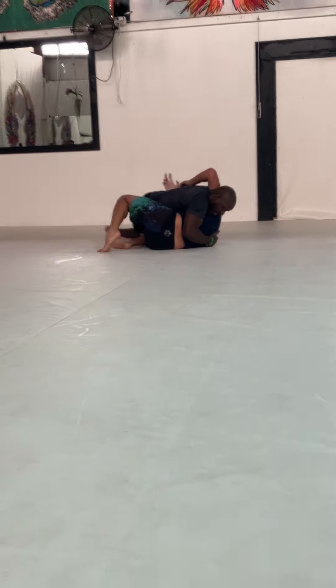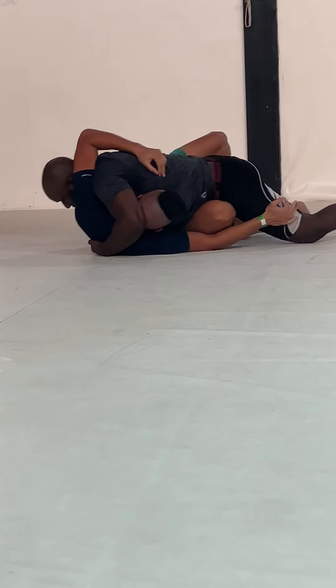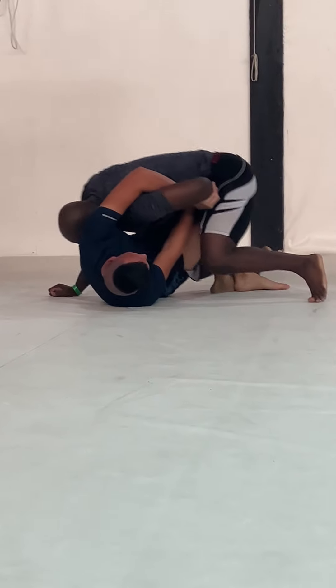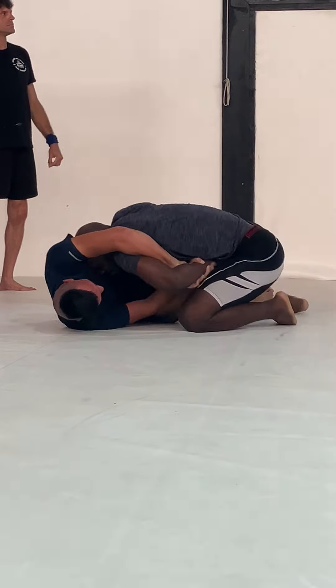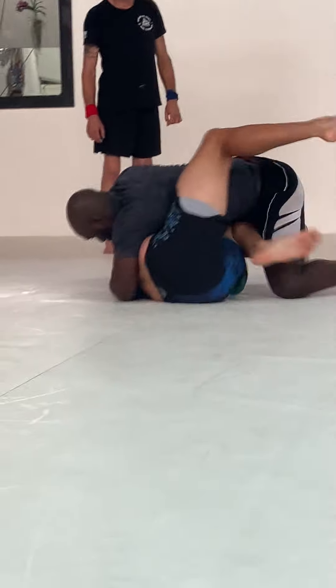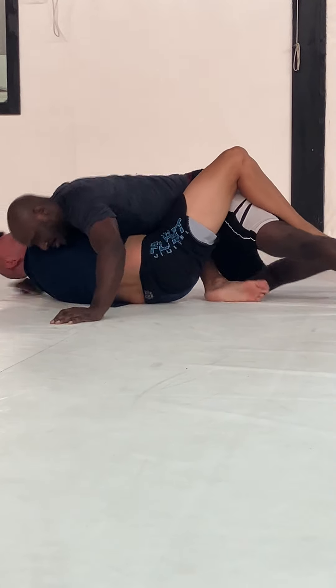Yes sir, get that — right to it. Get that left leg over the top. Shrimp your hips out, left leg up over the top. Yes sir, spin all the way around, take his back. Good try — get a little better hand control next time.